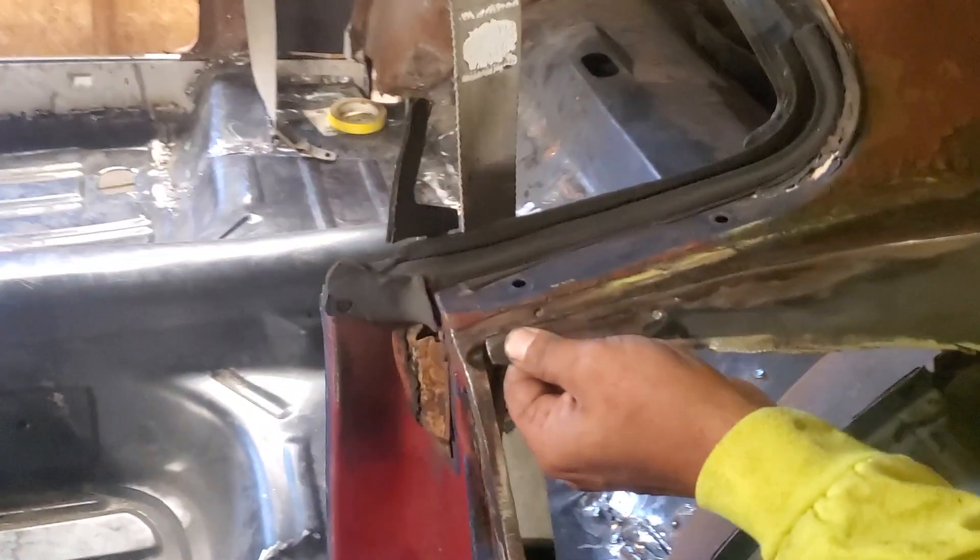Alright guys, so my brother finished flacking the quarter panel and the old quarter panel, and here's what it looks like. We do have to put some pressure on it, but it should be good. So we're going to start tacking her in.